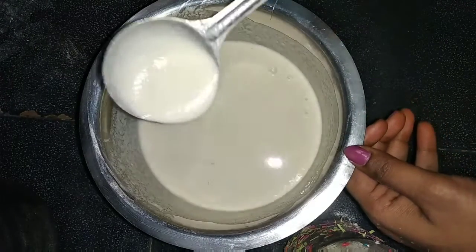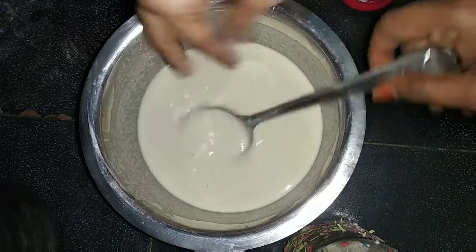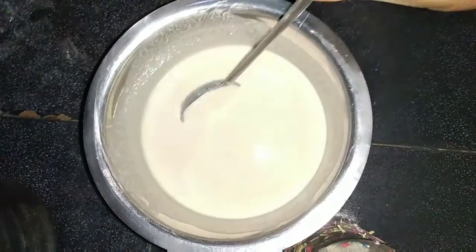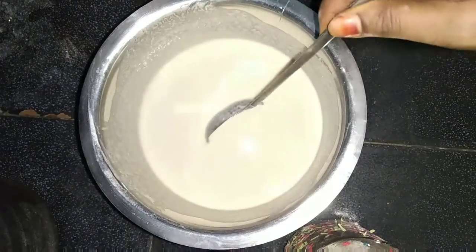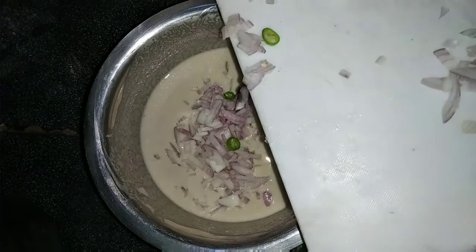I'm going to place this on the table and then put salt on top of that. I'm going to fry it in the oil — skip and onions.